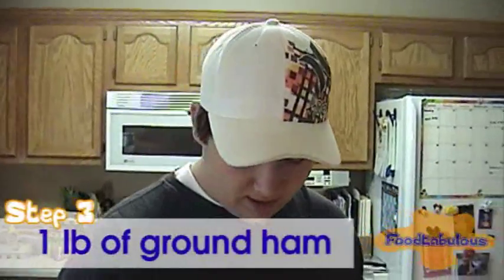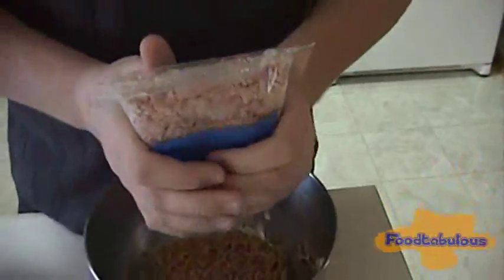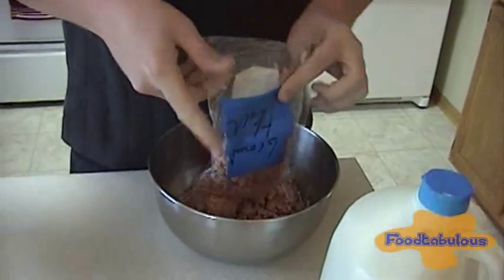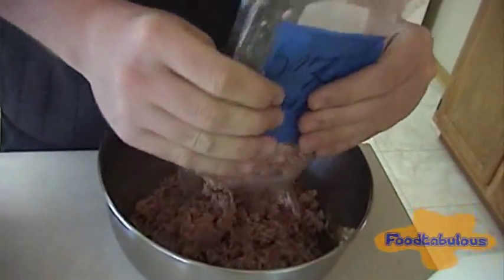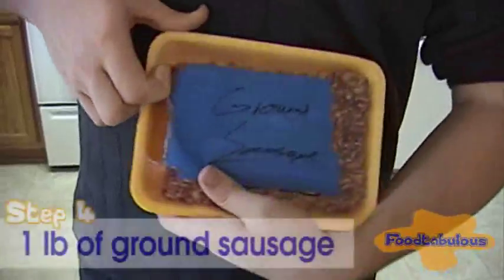Now we're going to add the ground ham. The order really doesn't matter on this. As long as you got everything in the bowl, it smells good — everything smells good. Cooking smells good. This is ground sausage.